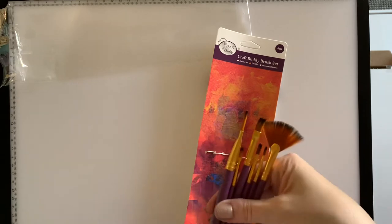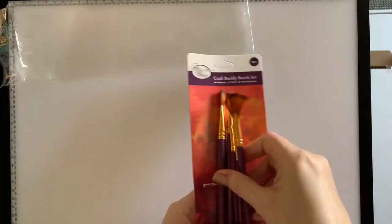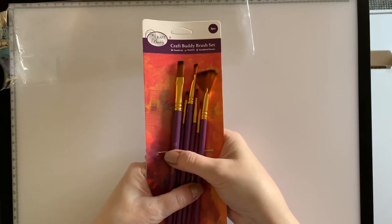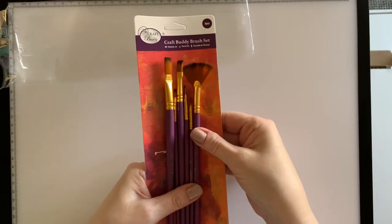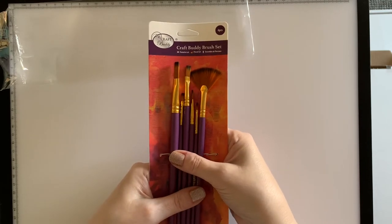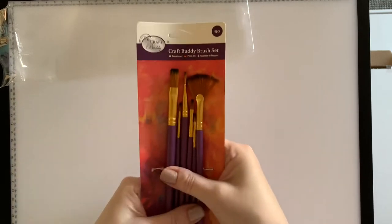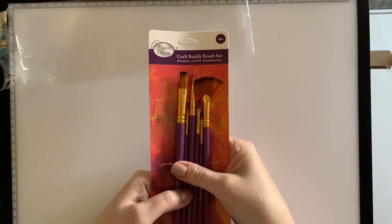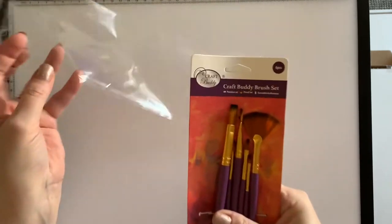I have actually purchased all these items myself. I do get a commission if you use my discount code liz15, but I do still buy a lot of Craft Buddy stuff myself. You will have seen in previous videos, even before I got my discount, that I do like Craft Buddy and use a lot of their stuff.